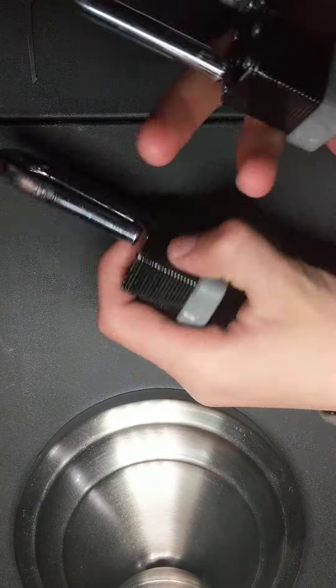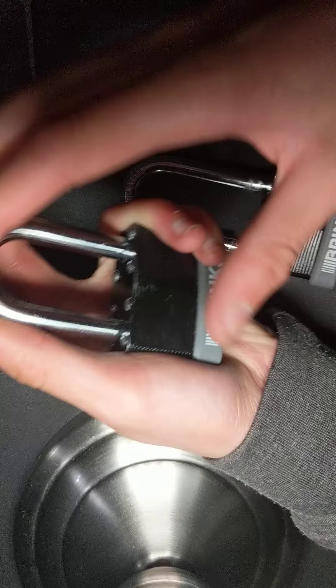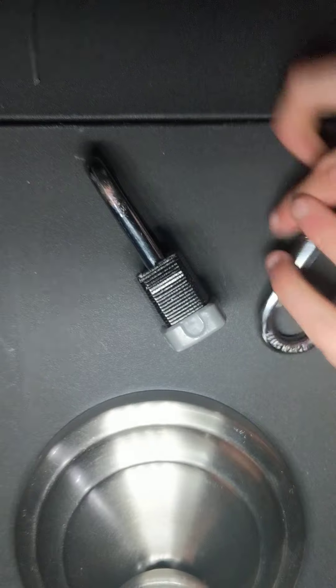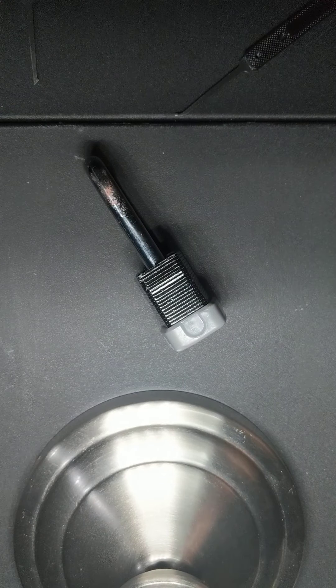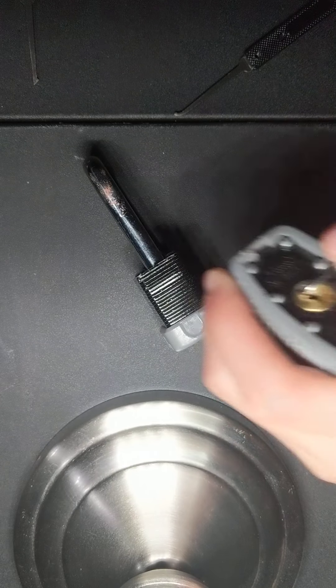This video is going to be fairly simple. I'm going to be just opening these two Brinks locks I found in my garage. This one closed. Closed. I'm going to open one of them using single pin picking and the other one using a half diamond. I'll start with the single pin picking first.